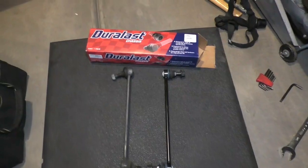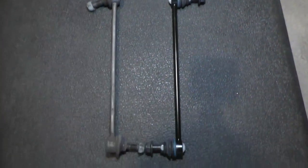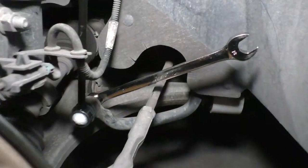We've got our new sway bar links here from AutoZone. Their size matches up. We've got an 18mm wrench. We've tightened that down real tight — you want them real tight.